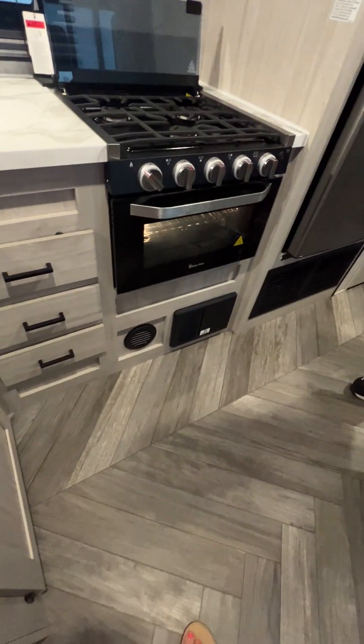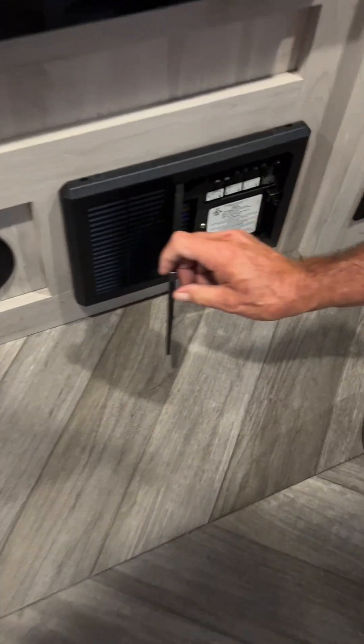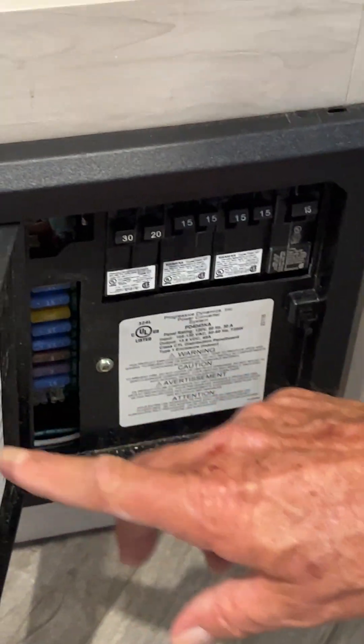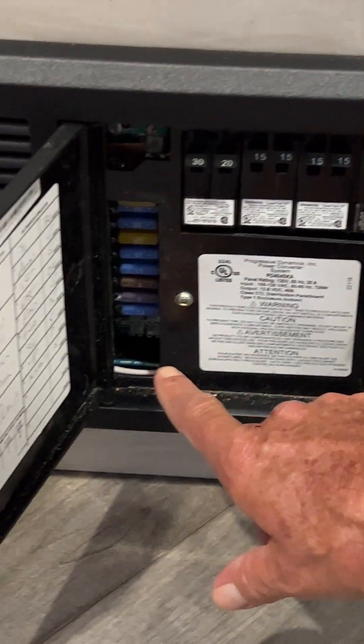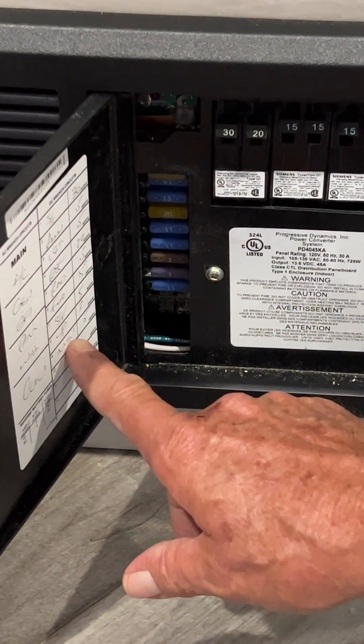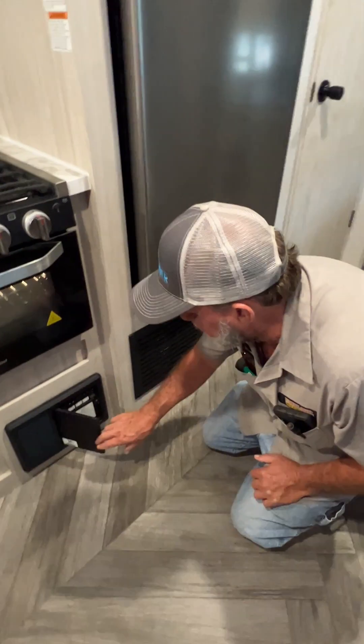The brown vent down here at the bottom is a heat vent from the furnace. We're going to open up the breaker box — they are marked on the lid from top to bottom, with your 30-inch main being first, your AC being next across, and your car fuses marked on the right-hand side. It gives you a couple of spots down at the bottom that are still empty in case you wanted to add another 12-volt appliance to the trailer.